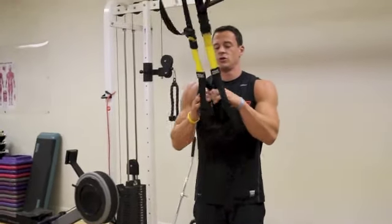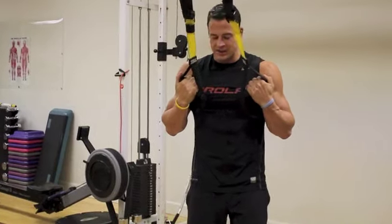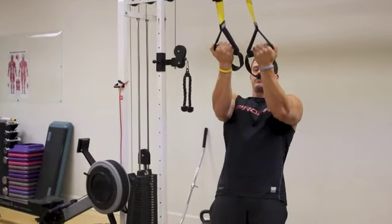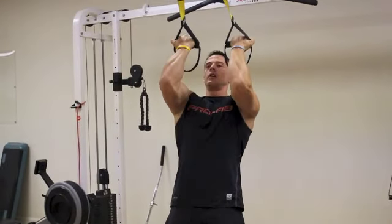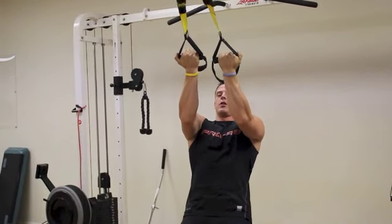For the sake of this, we're just going to show an easy variation. You guys will simply just plant your heels down. Your body's going to be in one nice straight line all the way from your head to your heels. You're simply just going to lean back and let your body do most of the work. Go about 90% on the extension, and instead of rowing, you guys are going to simply curl your hands right to your forehead.